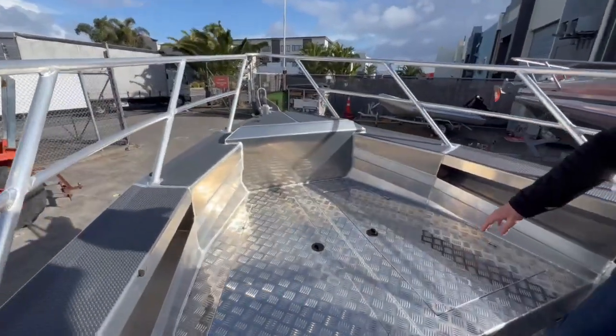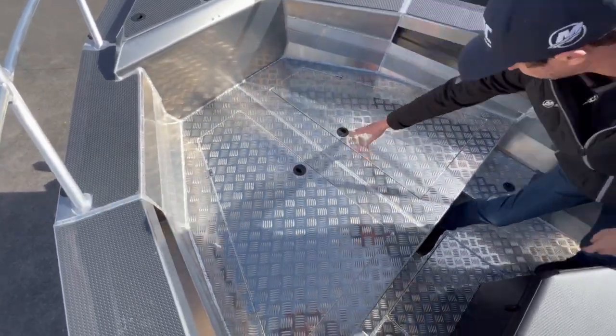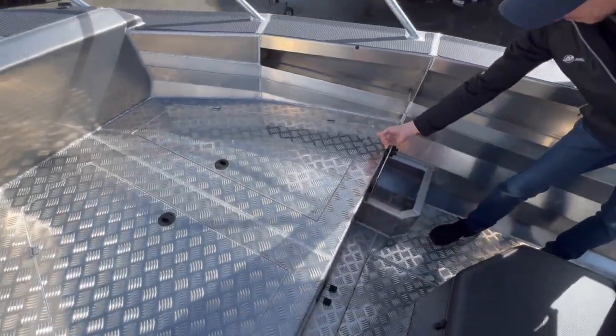Down the front you can see we've got a large casting platform with storage that's got plugs in it, and then we also use these steps as well to add a bit more storage.